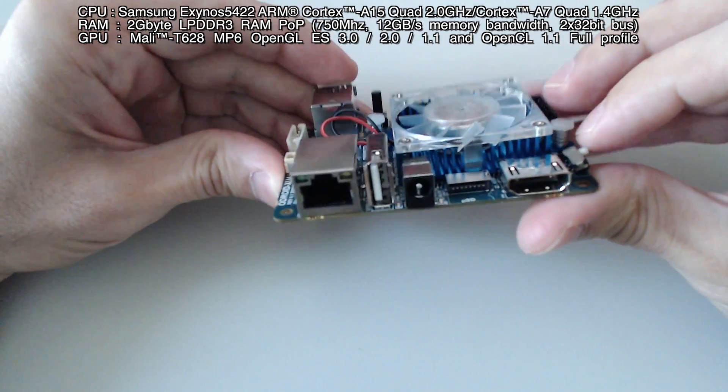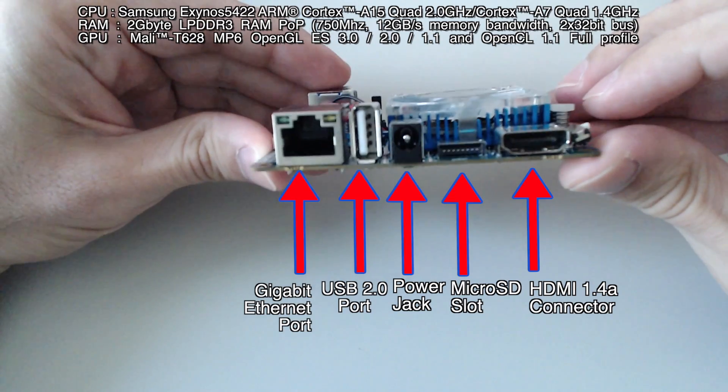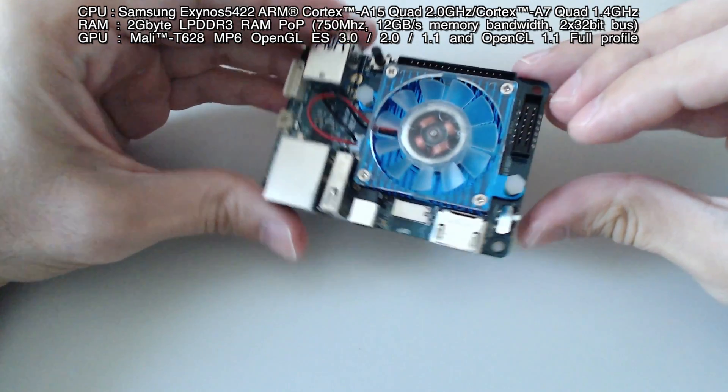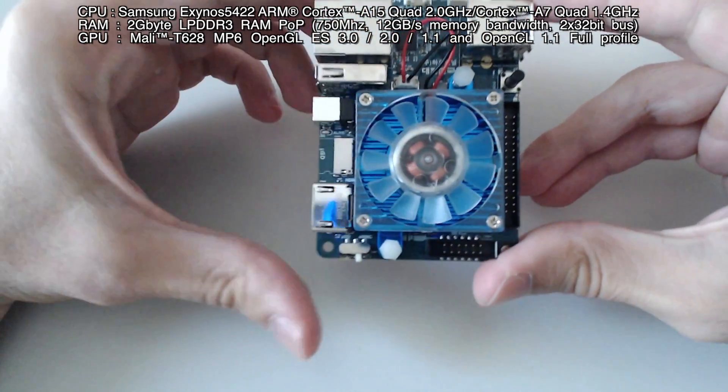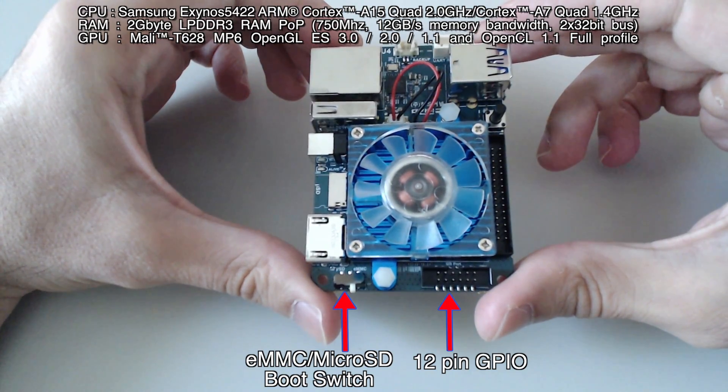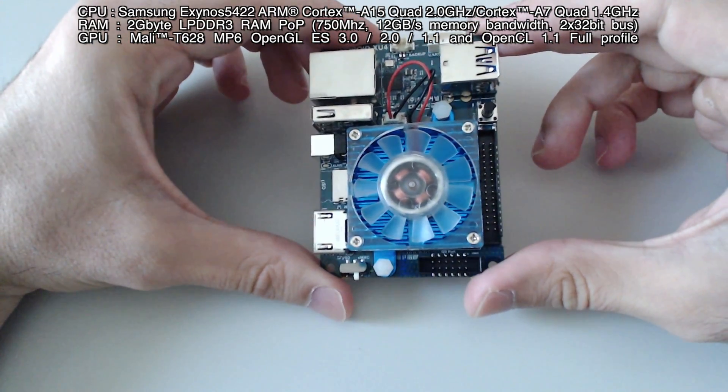And here are the Gigabit Ethernet, the USB2 port, the power jack, the microSD slot, and the HDMI connector. On this side we can see the eMMC/microSD boot switch and the 12-pin GPIO.